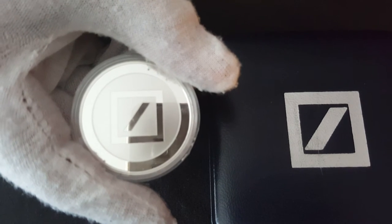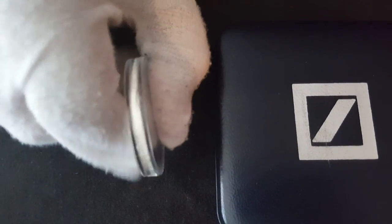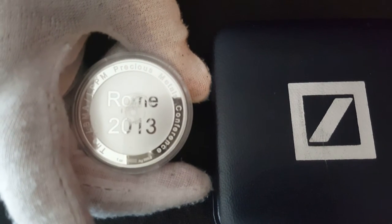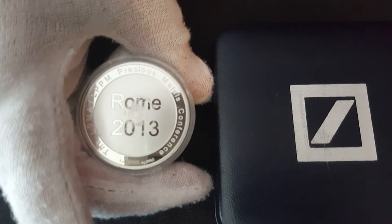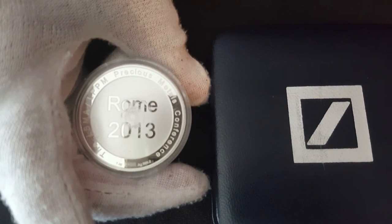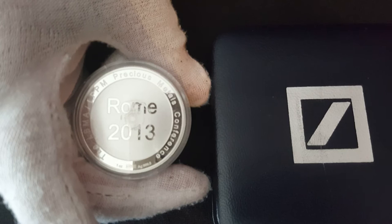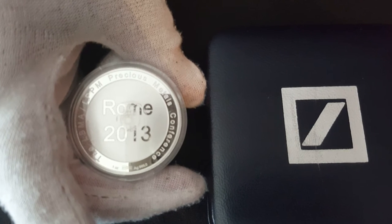This is the next one - it's a Deutsche Bank round. You guys probably recognise that logo. There's been a lot of talk of manipulation - they got fined along with HSBC. This is from a coin show in Rome, 2013. You can see on the side it says LBMA and LPPM. The LBMA is the London Bullion Market Association, and the LPPM is the London Platinum and Palladium Market. It's a precious metal conference round - one ounce silver, AG 999. I picked that up at a decent price, a little bit above spot.